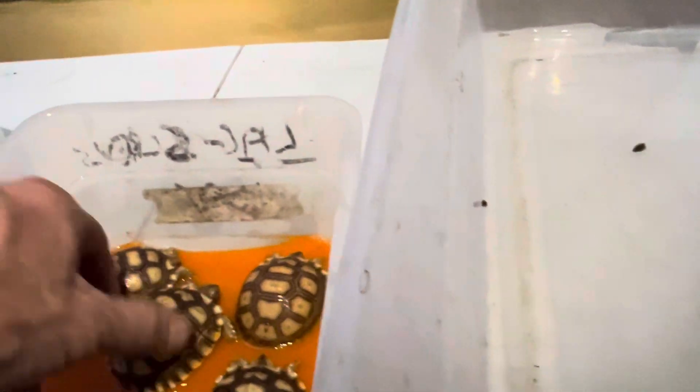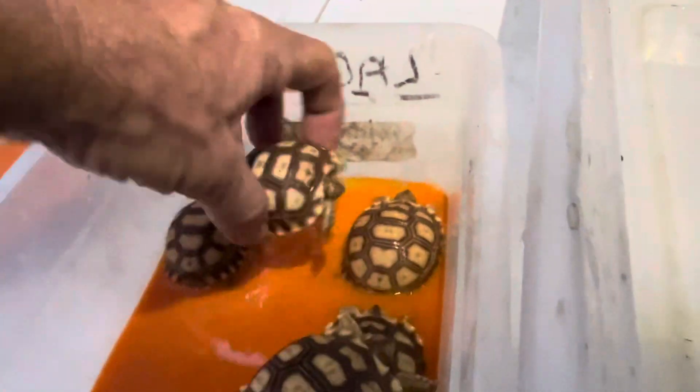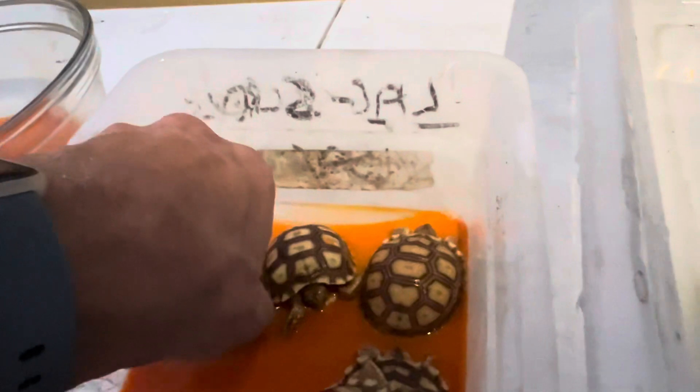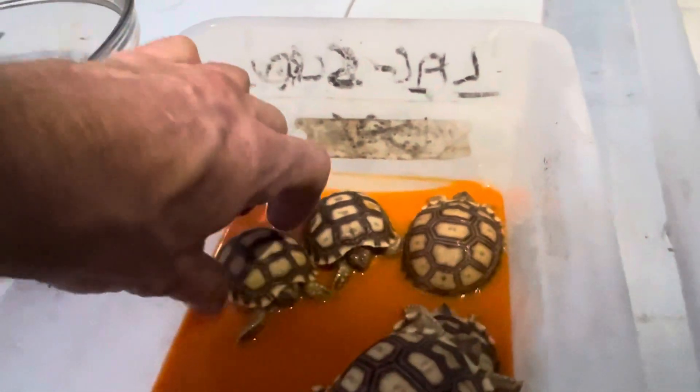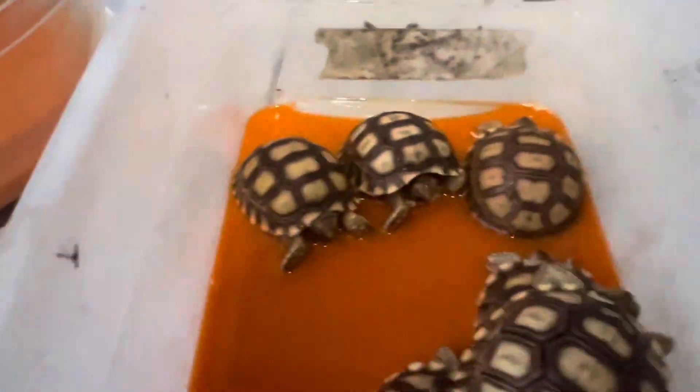Now it's getting dark outside. There's going to be just enough room — let me maneuver these guys around a little bit. You want to make sure it's not too deep, that they're not drinking it — they have to be able to get their heads out, of course.